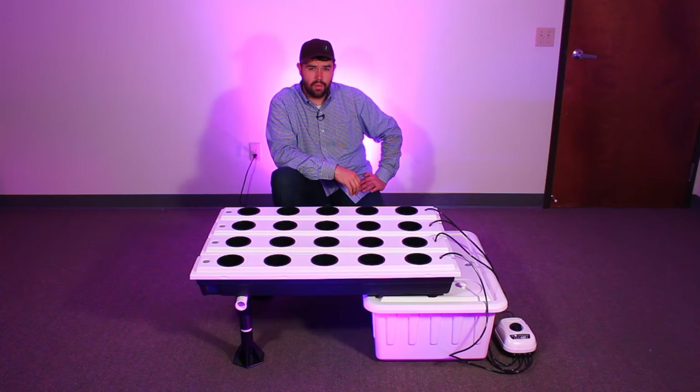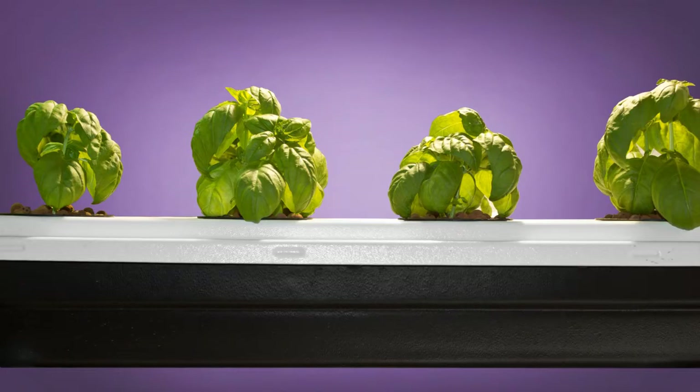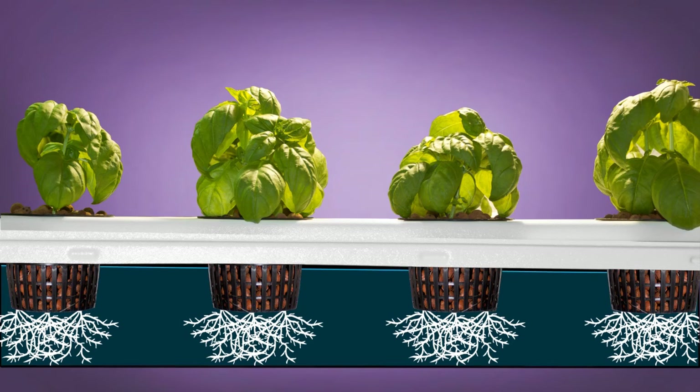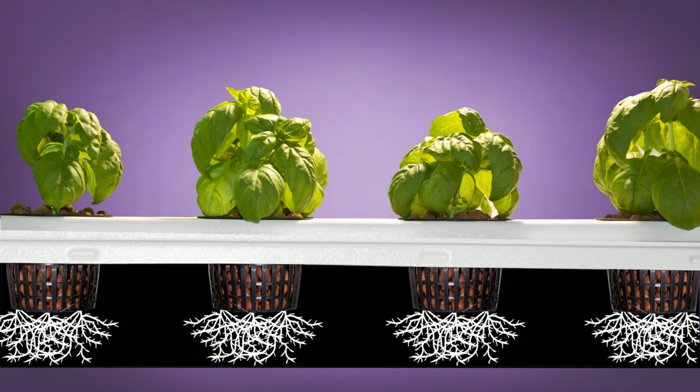The Superponics Superflow is a combination of ebb and flow, aeroponics, and NFT. The ebb and flow process is when the water from your reservoir is pumped into your grow tubes, filling them and then allowing them to drain out completely, which saturates your roots then exposes them to oxygen, allowing them to dry out, thus stimulating growth.